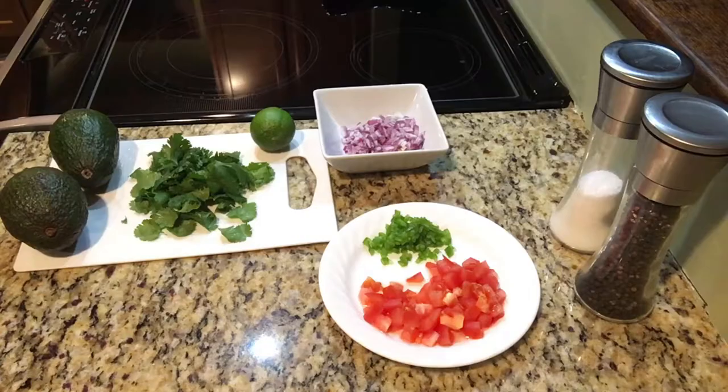Hi, I'm going to show you how to make guacamole today. It's really simple, easy, and done in about 10 minutes. Hope you enjoy.